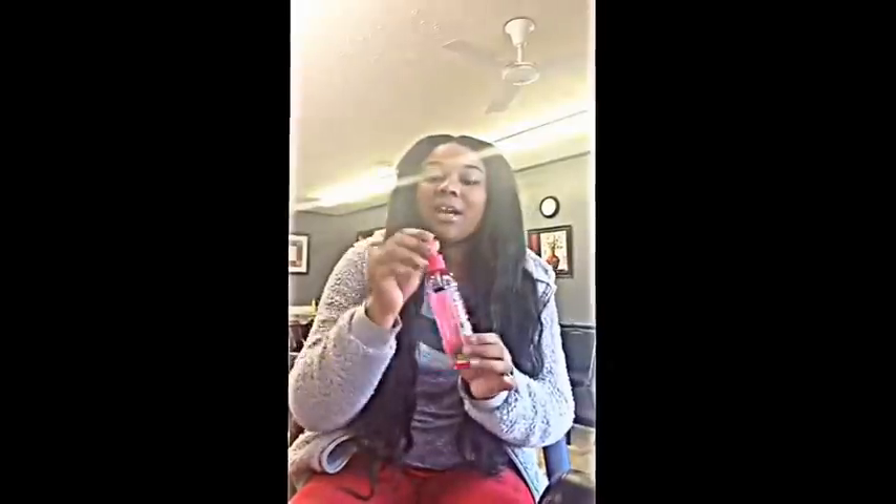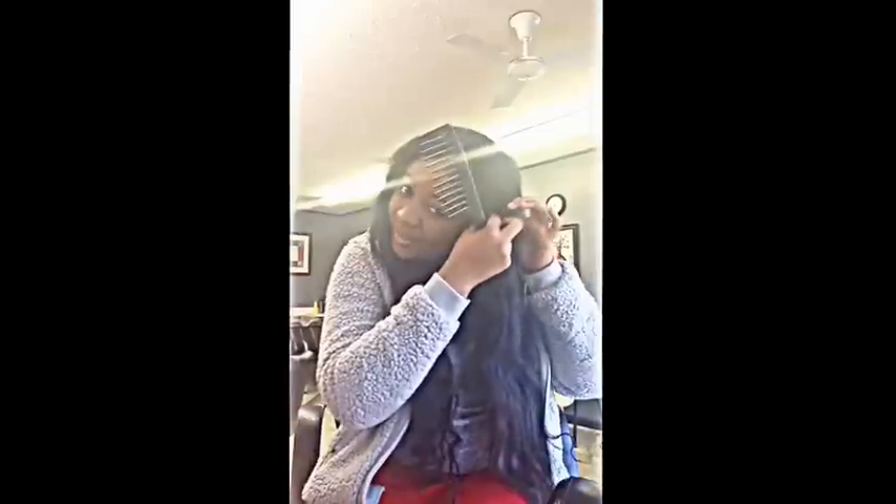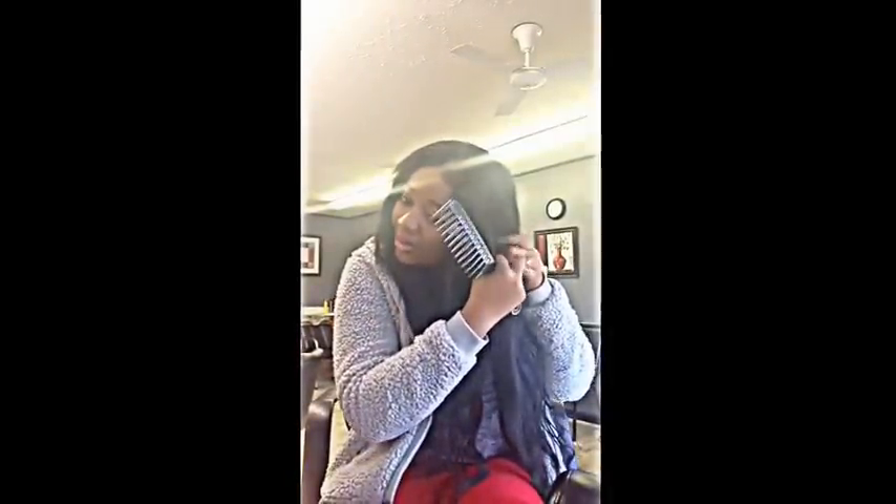Every time I spray this heat protectant it smells like candy. For my leave-out and natural hair I use the IC heat protectant. So what I'm going to do is take a small section — I don't really like starting in the front, I don't know why, it's just me. I'm going to take a section behind this section and I want my curls to be tight but not really small, if that makes sense.